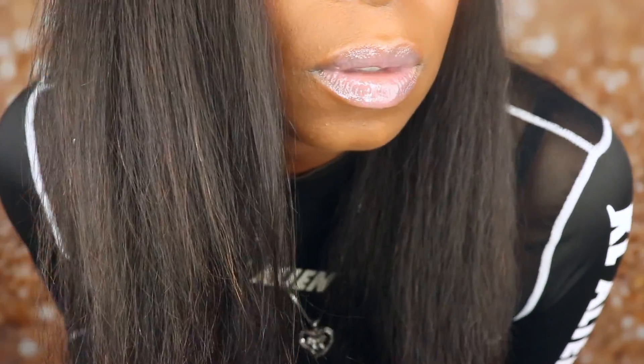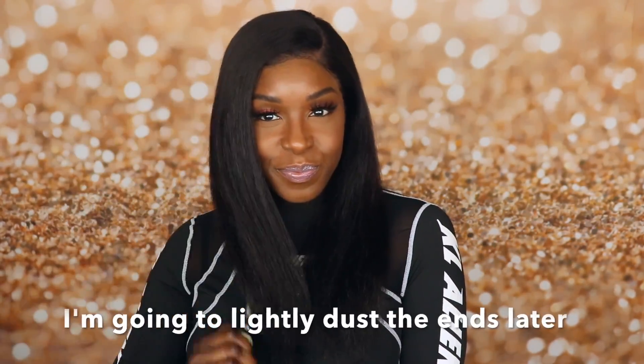I'm just coming closer to the screen so you can get a really good look at the texture of this hair. The texture really reminds me of my natural hair blown out and lightly pressed. I really, really like it.